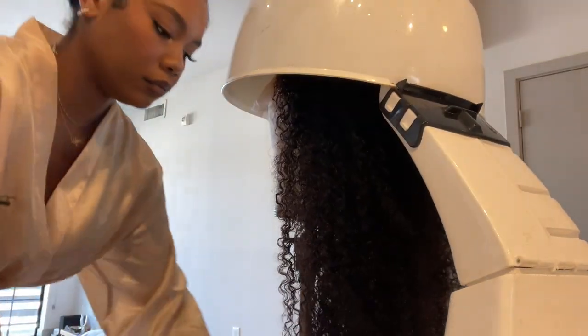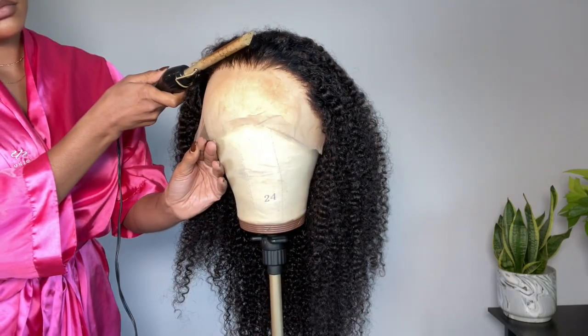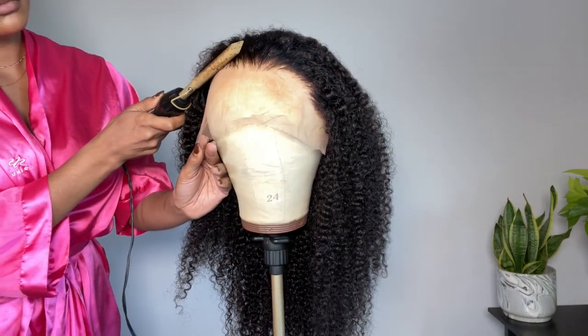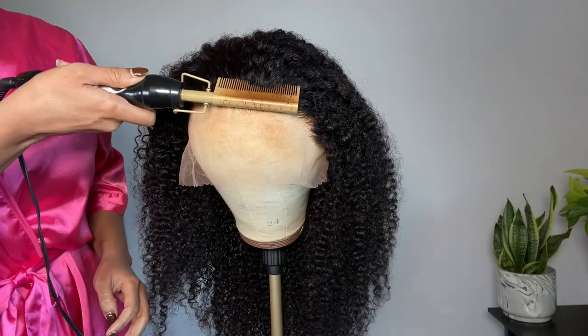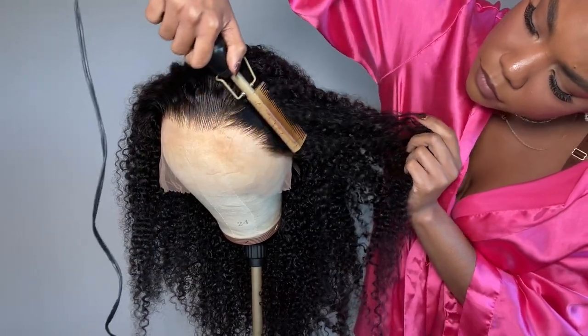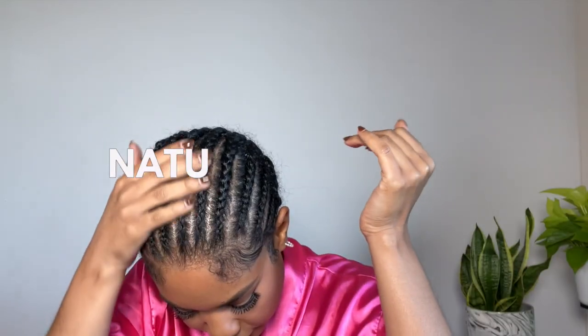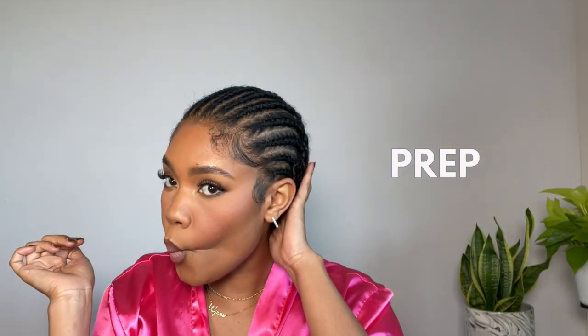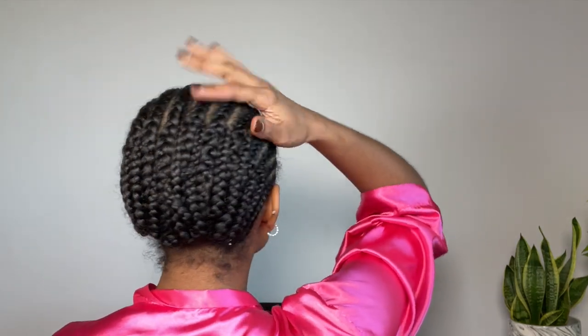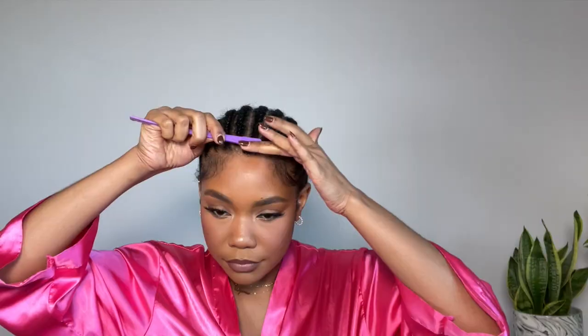Once the wig is dry, I'm going in with a little bit of hairspray and pressing out those edges. If you're familiar with my channel, you know I'm scared of the hot comb, so I try to do most of the pressing while it's on the wig head. This is my braiding pattern — pretty basic: 16 braids going straight back, and I kind of connect them as I braid so there are no loose ends, which makes a really nice flat base.